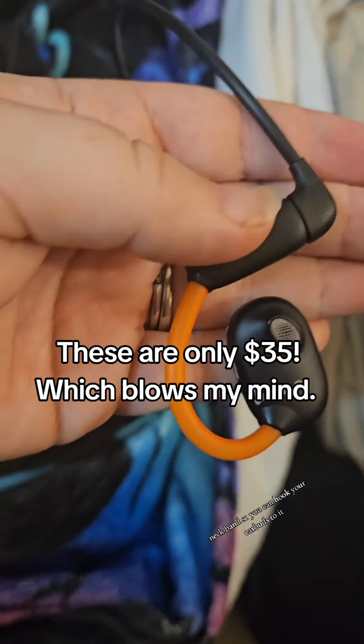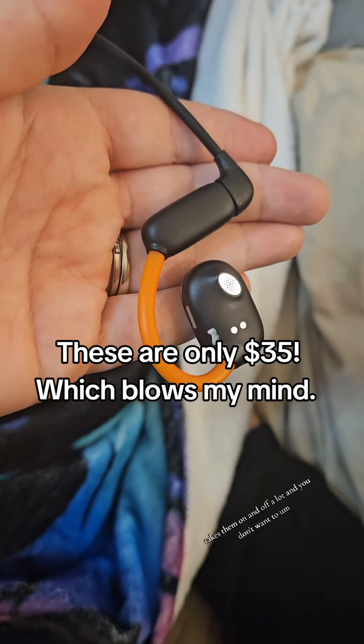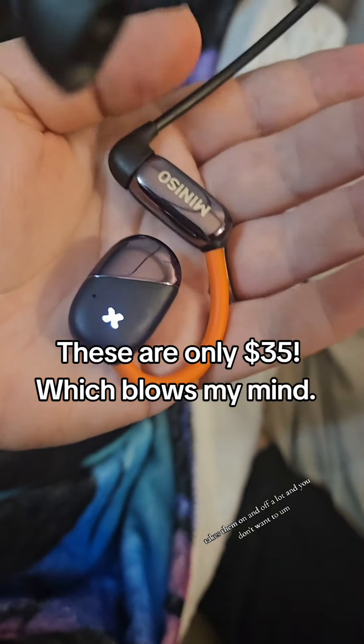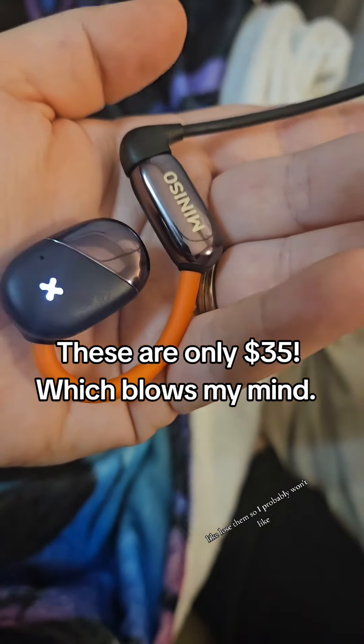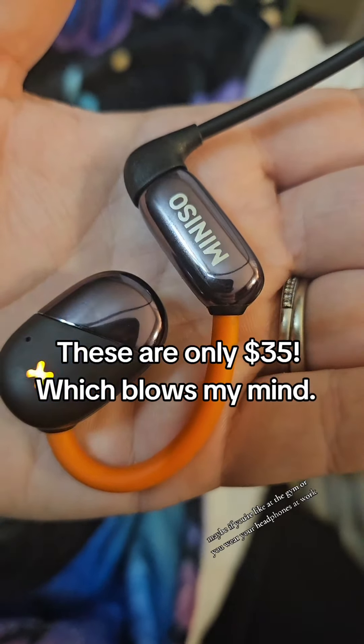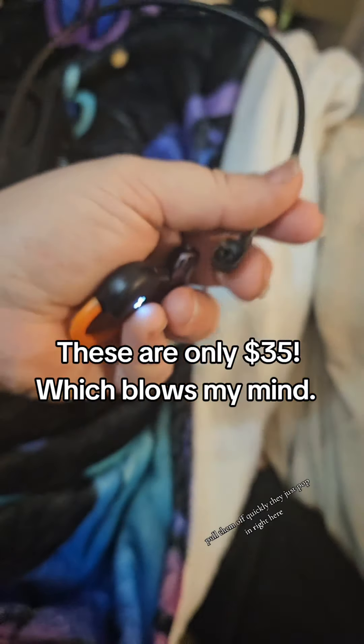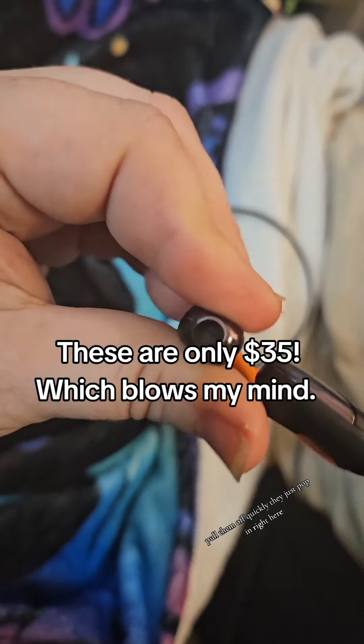They also come with this neckband, so you can hook your earbuds to it if you're someone who takes them on and off a lot and you don't want to lose them. I probably won't use this piece, but it is cool if you're at the gym or you wear your headphones at work and you need to just pull them off quickly — they just pop in right here.